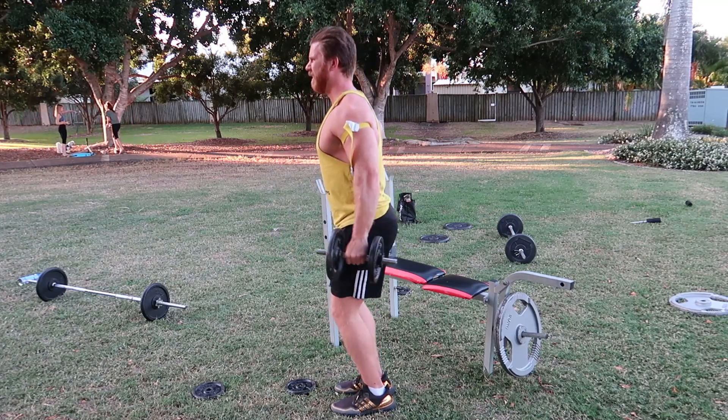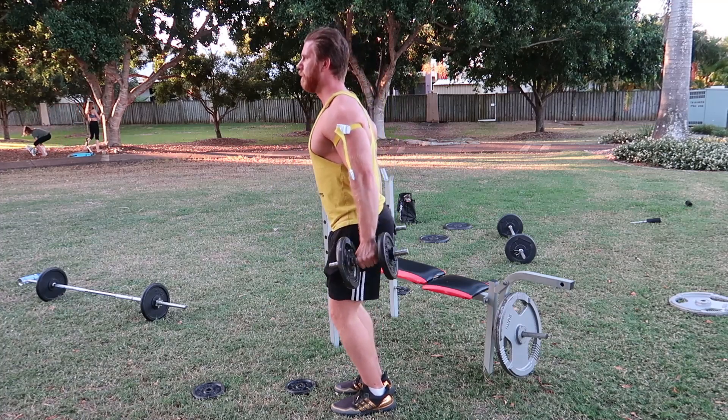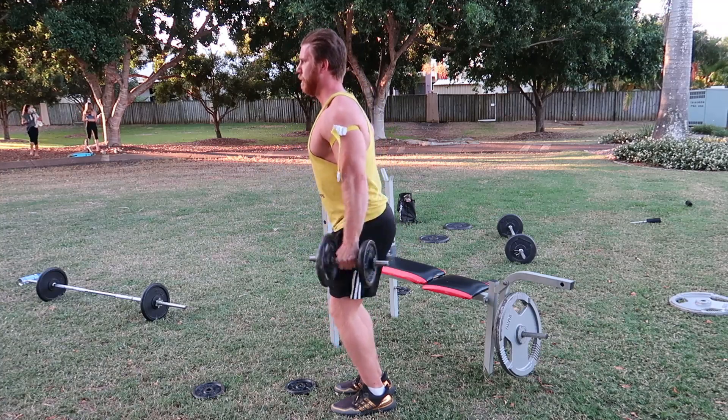It reduces myostatin levels and increases protein synthesis. Hopefully this can help you guys out right now — stay safe and I'll talk to you soon.